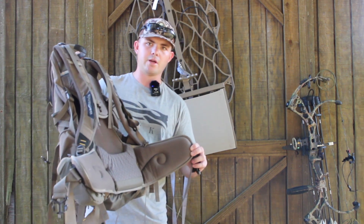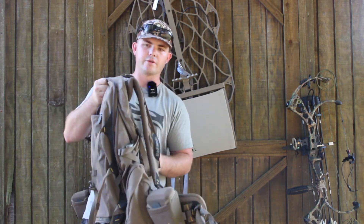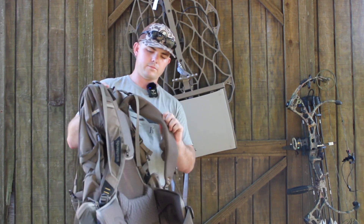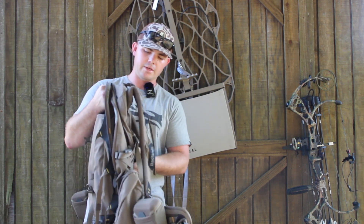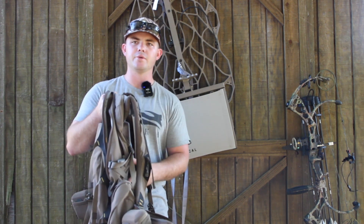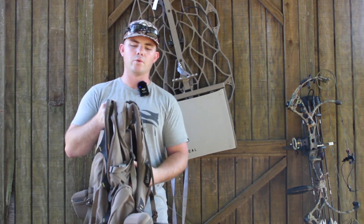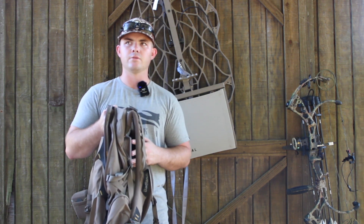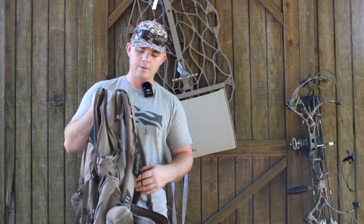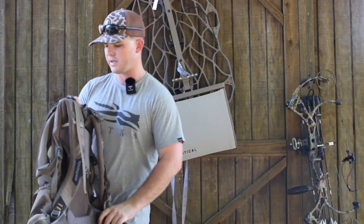It does have padded hip straps. The padding in all of the Badlands bags is really nice, and it has support on the actual frame of the bag. The shoulder straps are super comfortable. The only complaint I have with all of this padding is that it just gets really hot. I live in south Mississippi, so when you're hunting in the south, it can go all the way through December and into January — we could be hunting 70-plus degrees in December. This thing does get a little warm, especially during bow season. But the padding is nice, it stays comfortable, and if you're wearing the right clothes you'll dry up really fast. Really like this bag.